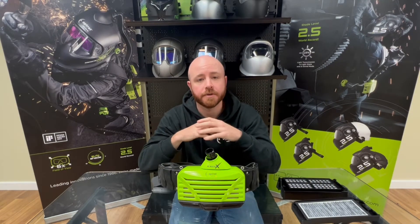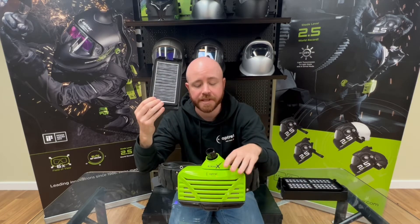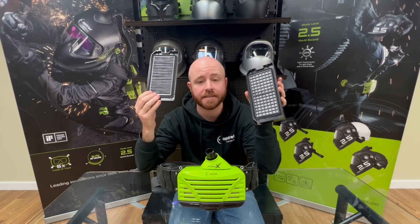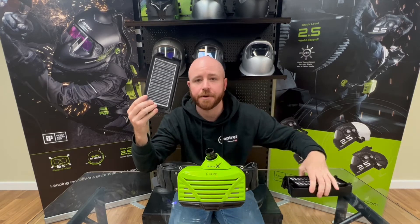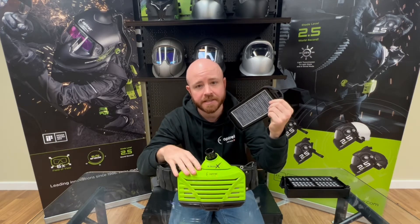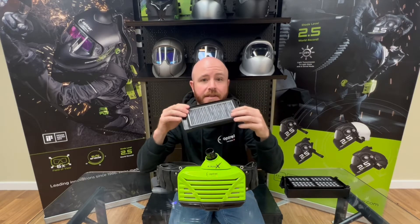The other filter option is called the Mountain Breeze filter. This also works in combination with the HEPA filter on the E3000X. Unlike the gas filter, which protects you from gases and vapors, the Mountain Breeze filter blocks out nasty odors. So if you're wearing a grinding shield, soft hood, or welding helmet with the E3000X and you don't want any nasty odors entering your breathing zone, this will do the job.